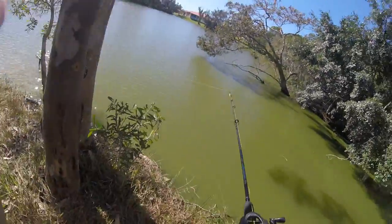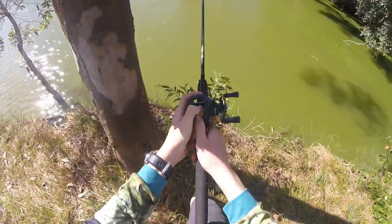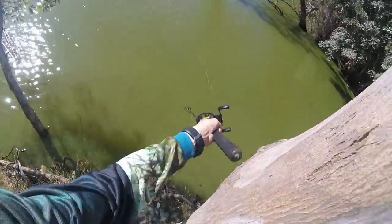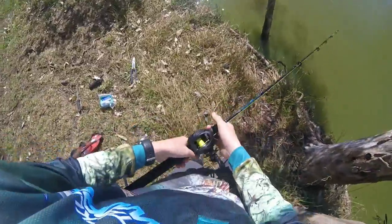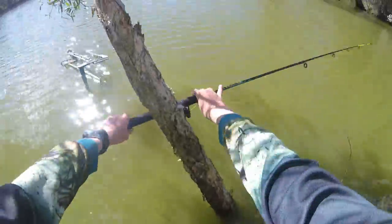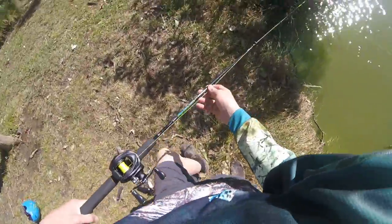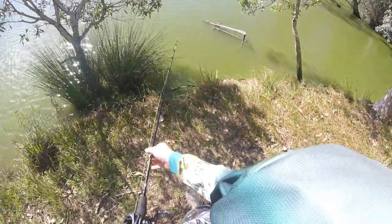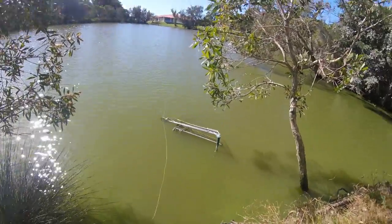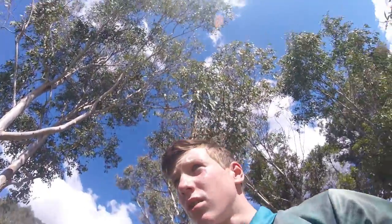I'm just going to cast this out. Right there is about perfect, and I'm going to go around this tree. And that trolley's not from me, that's been there for a while. Now we've just got to wait and get him.